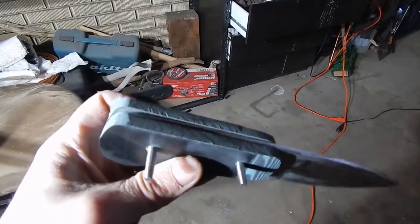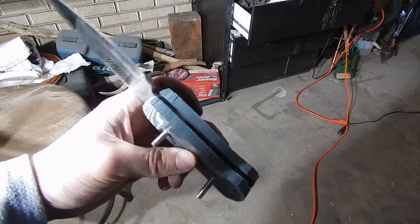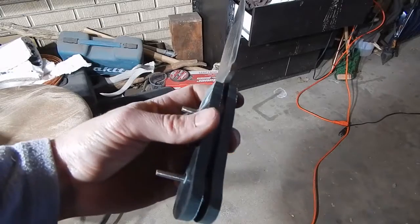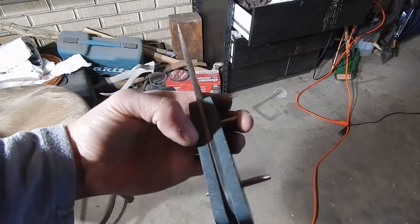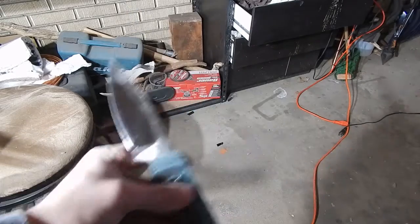Something I like about this Micarta is it's really easy to work on the grinder — able to get it really close to the tang, which makes it a lot easier for when the handle is actually attached. Now what I'm going to do is attach the handle, let it dry for 24 to 48 hours, and then we're going to start the final grinds.